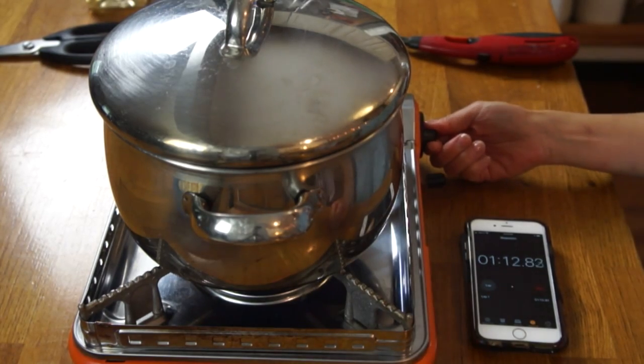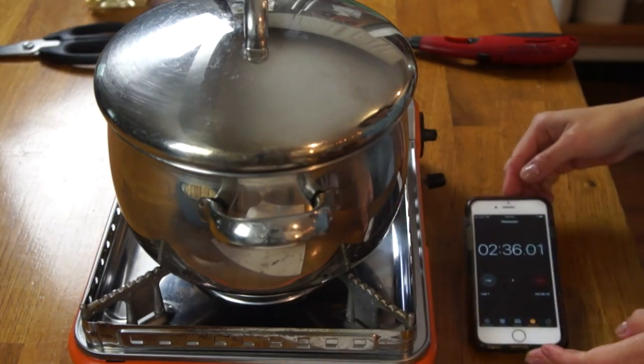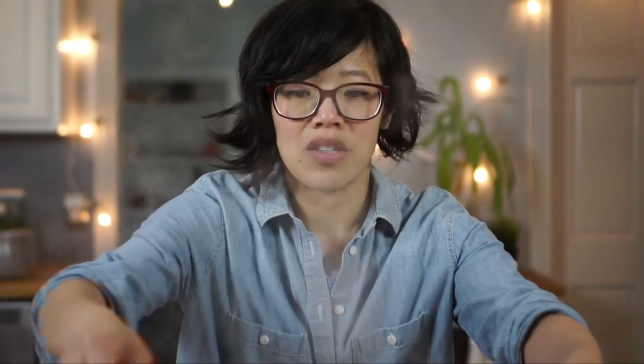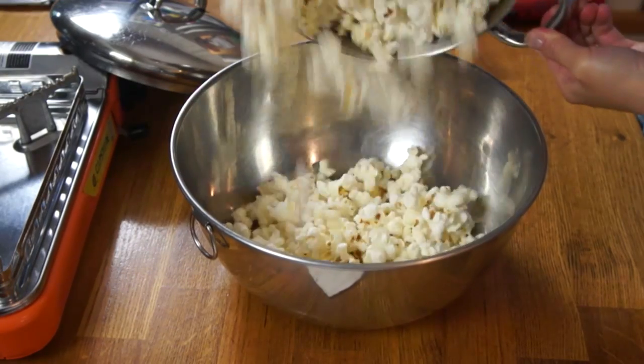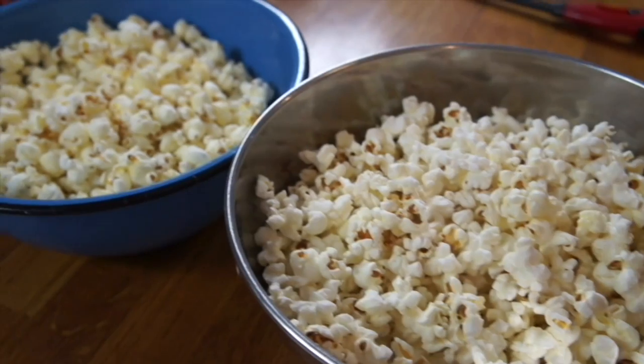Our popcorn should be just about ready — I hear a little bit of popping. Let me give this a swirl. It's at two minutes and 35 seconds. I love the sound of popcorn popping! I think that's done — four minutes and three seconds. Let's look at the popcorn difference. Pretty identical.